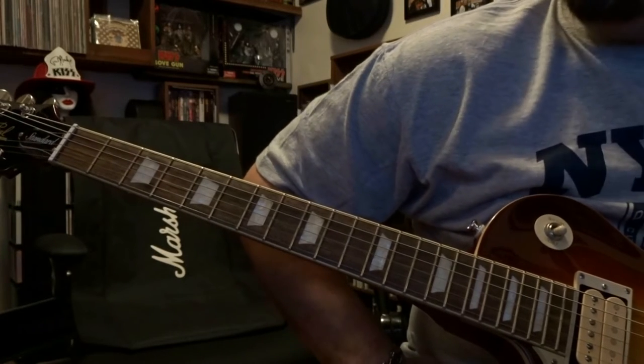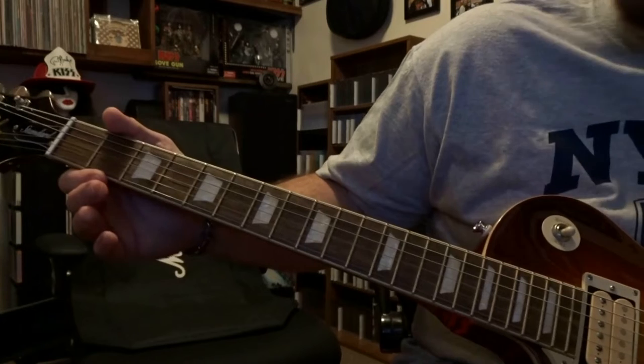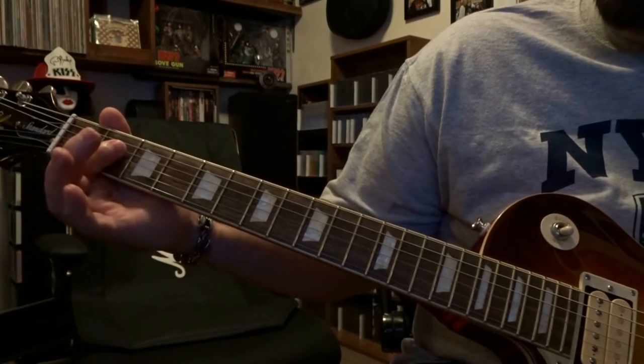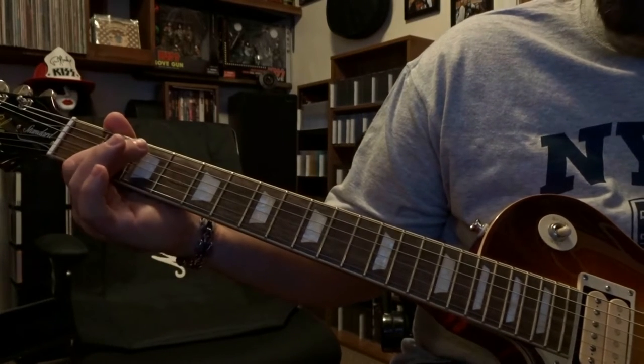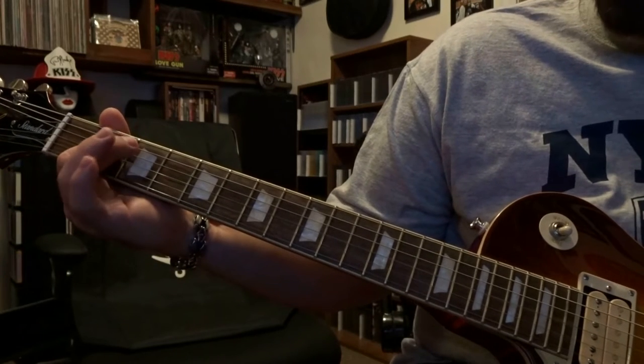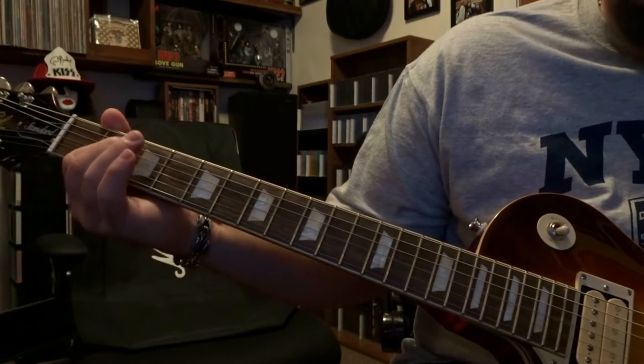I couldn't find anything with Ace playing this, so the closest I found was Tommy. He's starting out here at the 2nd fret, barring strings 3 and 4, strumming that — you could just fret the 4th if you want — but you're going to strum through the open 5th, 4th and 3rd once.